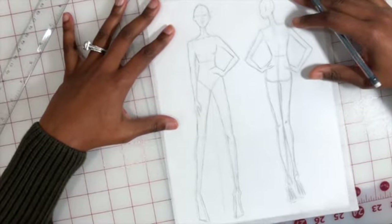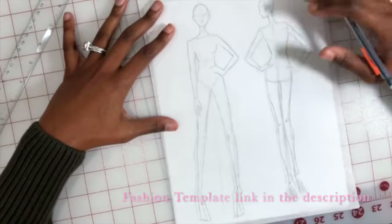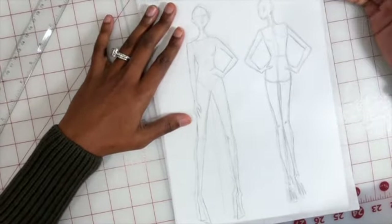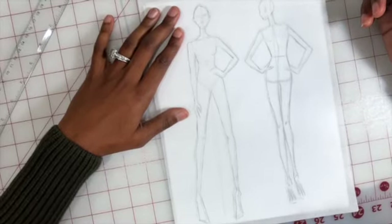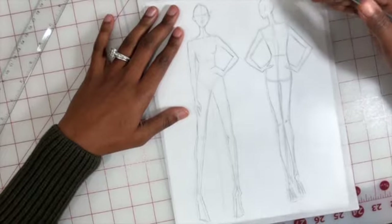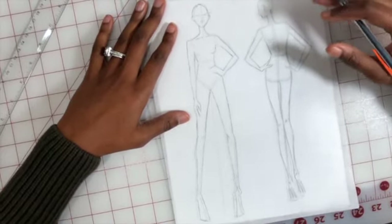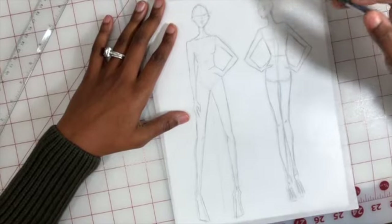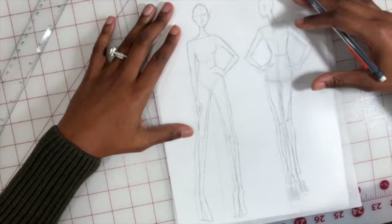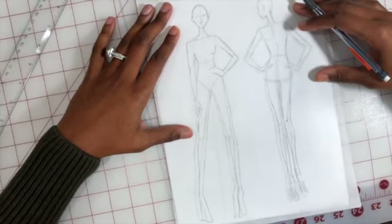You can use my basic template or create something more personal to yourself. This is great if you're considering a career in fashion design and want a variety of shapes and silhouettes. But if you're sewing for personal use and want a design matched to your own body shape, I'll show you how to create your own personal croquis template you can use over and over.